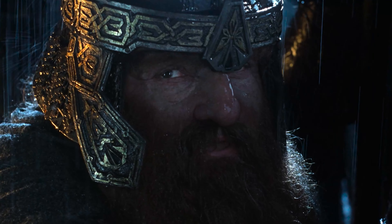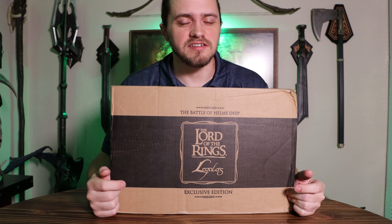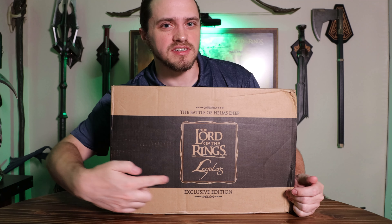Shall I describe it for you, or would you like me to find you a box? Here it is. This is the Asmus Collectible Toys Legolas Exclusive Edition.